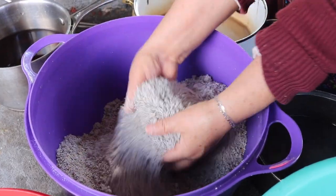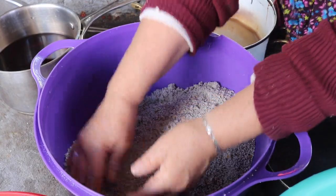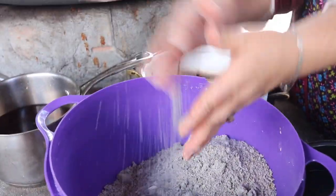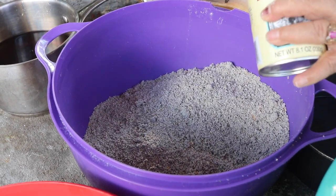Es maíz natural, es maícito azul que traje de México. Miren qué bonito. Ahorita pues vamos a batirlos. Le vamos a poner unas dos cucharaditas de royal.